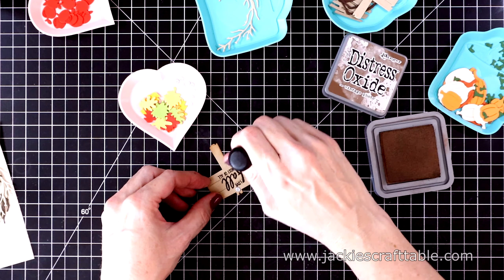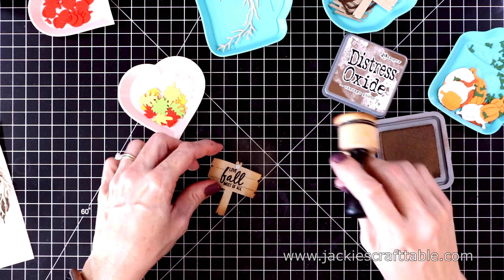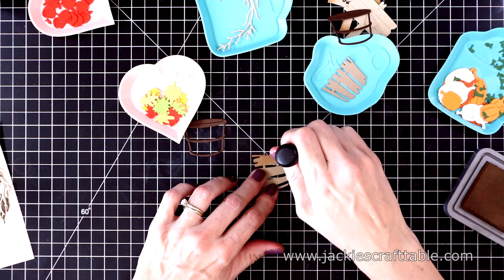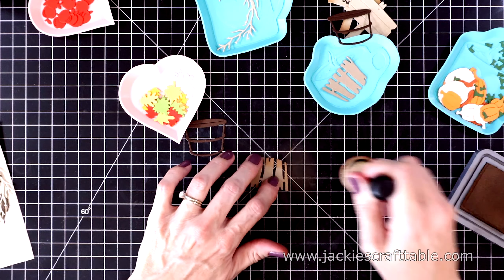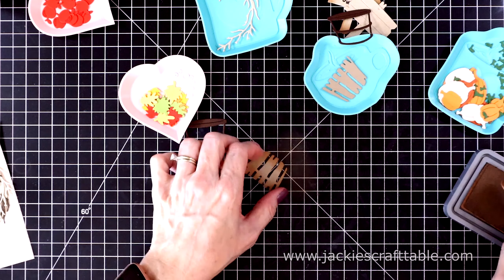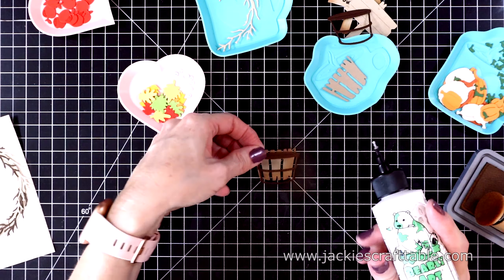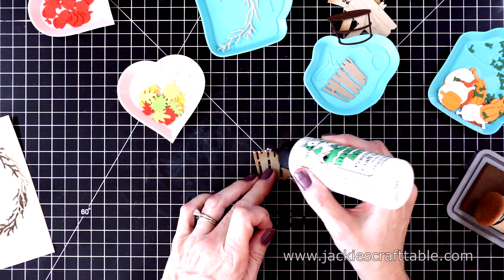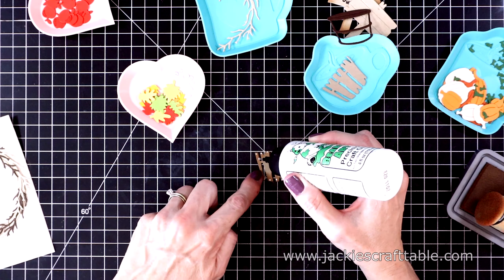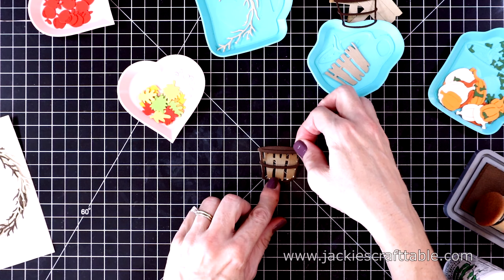I'm going to use a lot of Vintage Photo to distress these die cuts — this just adds a lot of charm. Next, for the barrel I'm using a piece of Oatmeal Cookie cardstock and I'll distress that as well. Then I cut out the piece that holds the barrel together with Timber, the dark brown cardstock, and glue that on next. There's so much you can do with this cute barrel die cut. This second layer even has a slit at the top where you can put your apples and pumpkins. Isn't that adorable?